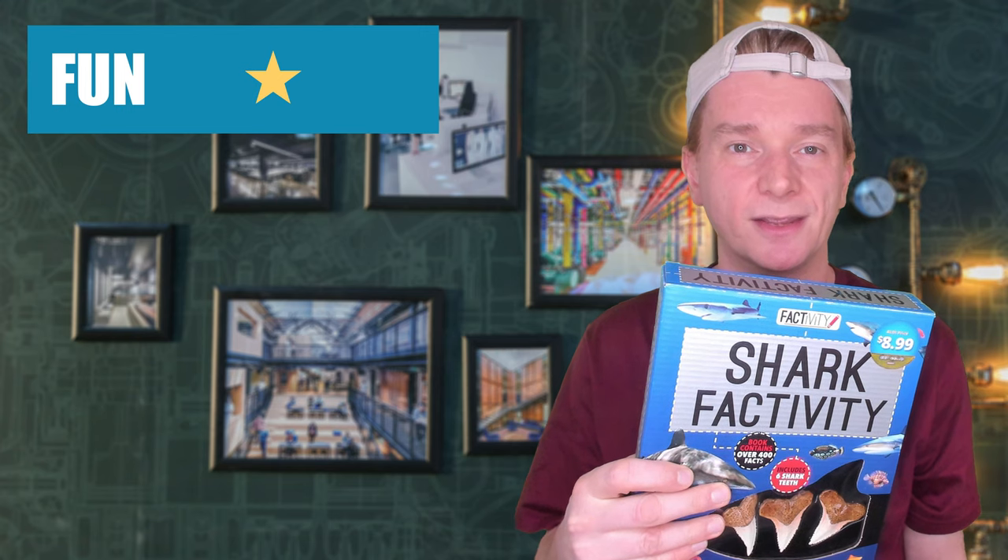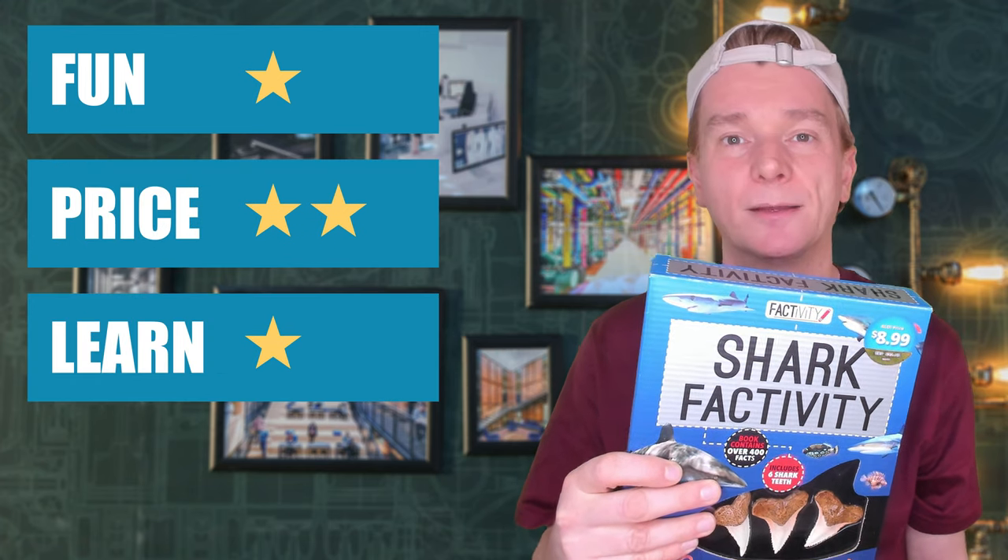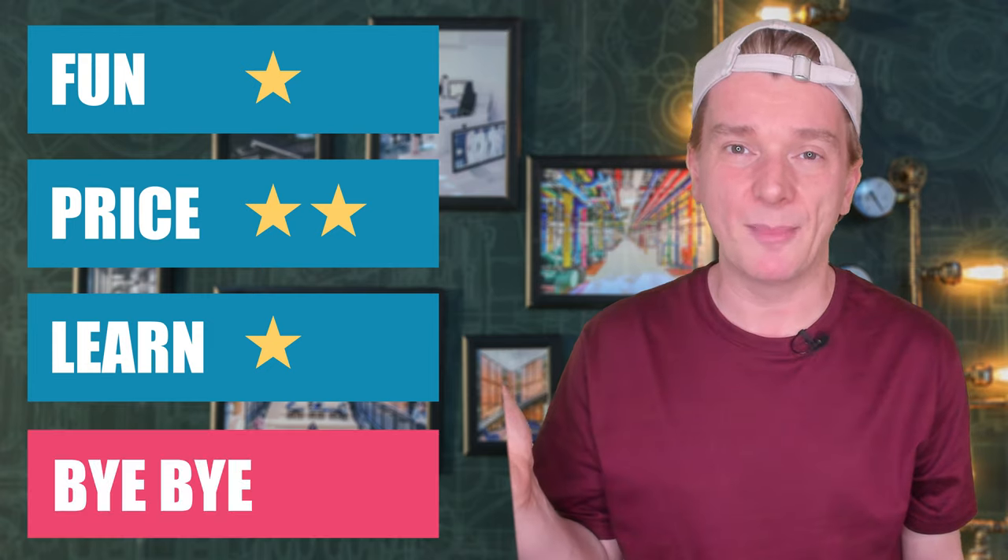I think you could see how irritated I was getting with this kit. I mean, I had to invent my own experiment. The teeth were boring — why were there six of them? The book wasn't full of activities like the Dinosaur Factivity kit I reviewed. It was just a bit dull. I'm going to give Shark Factivity one star for fun, two stars for price, and one star for learning. Buy or bye-bye? It's a bye-bye.